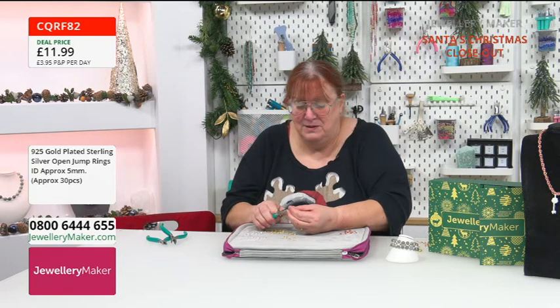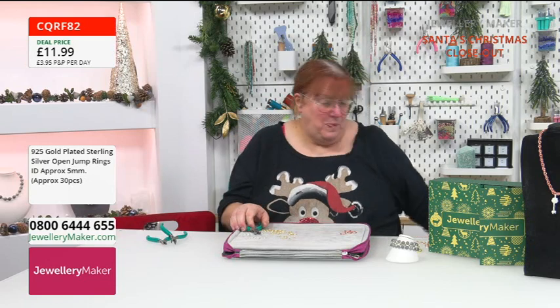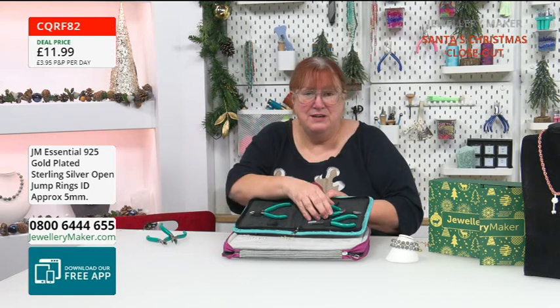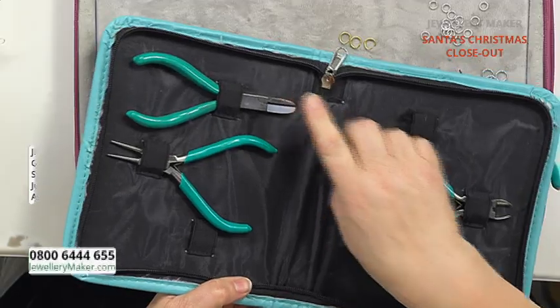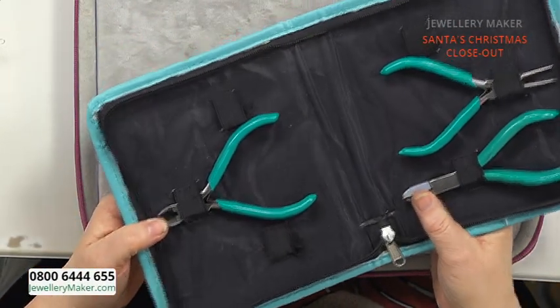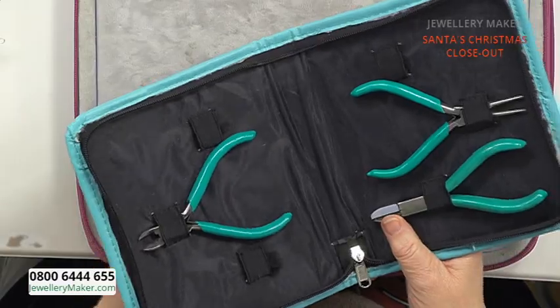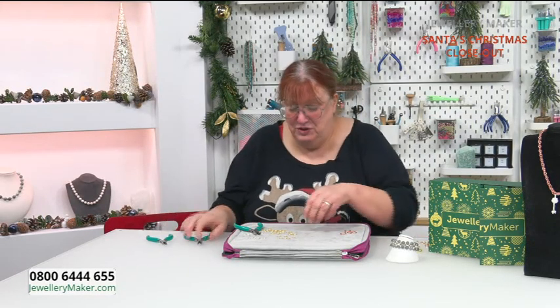We have got the toolkits though — this toolkit is fab. You've got those three pliers, plus you get your cutters, plus you get your round nose pliers, and amazingly you also get some nylon pliers. That's a fantastic kit to have.